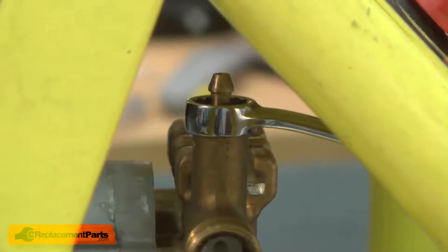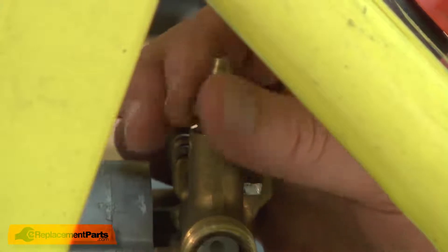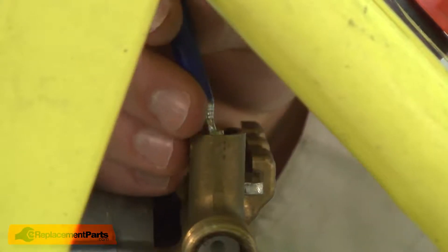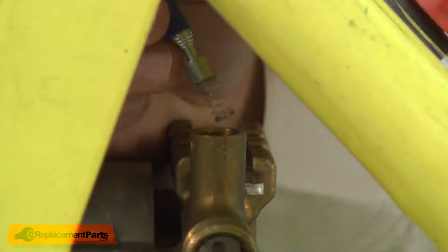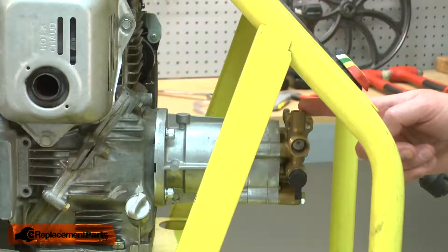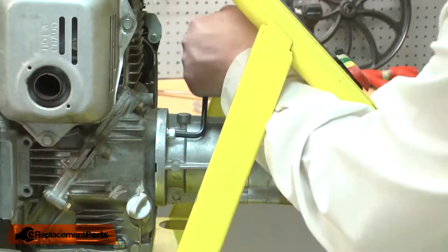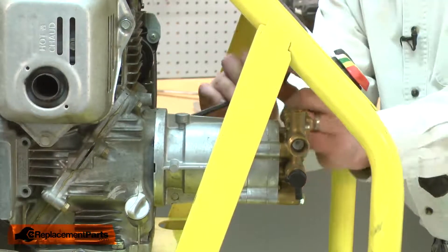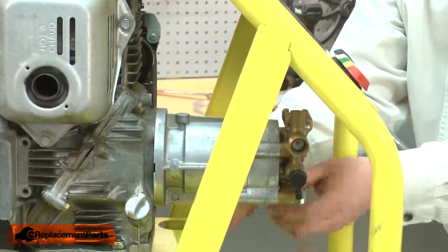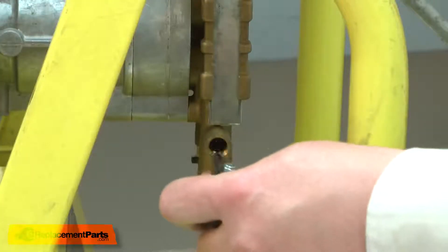Now I can go ahead and remove the detergent valve from the pump. There's a plastic sleeve that's part of the detergent valve — it sits at the base of the opening in the pump. To remove it, I'll need to remove the screws that secure the pump to the engine. Then I can rotate the pump around so I have access to it.